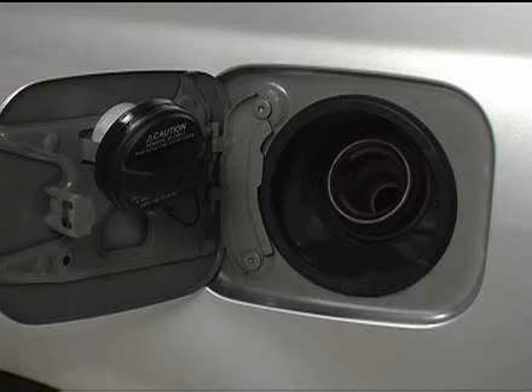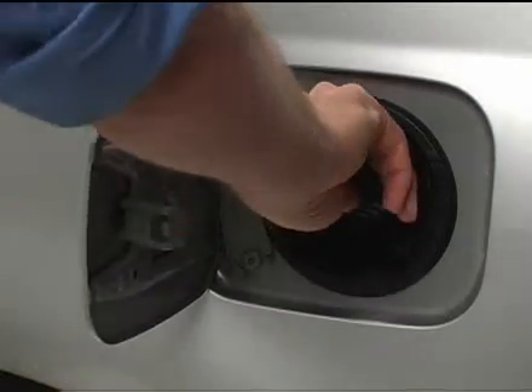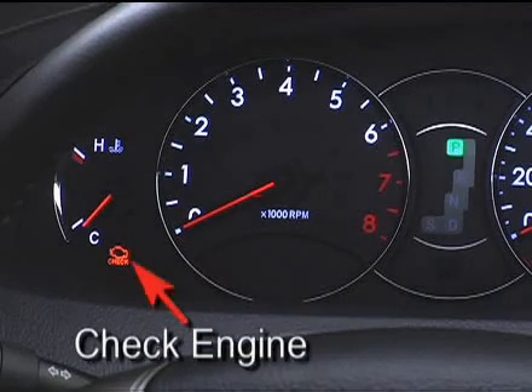Once you've finished refueling, be sure that the cap is tightened securely. If it is, you'll hear a click. If it isn't, a check engine alert may come on when you're driving, indicating an imbalance in the fuel tank pressure.